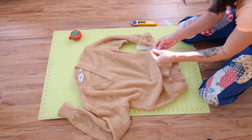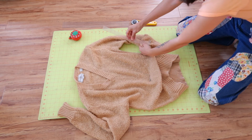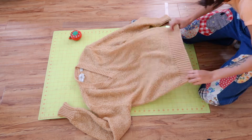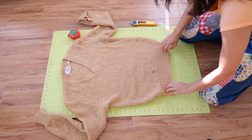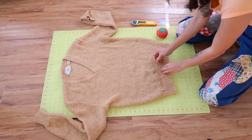Now it's time for the cut. Take note of the measurement you want to cut. I'm taking off six inches off the body and four inches off the sleeve length. Remove safety pins and lay flat as possible and line up the edge to be straight. I suggest using a rotary mat to use the grid as an easy way to line up the bottom.